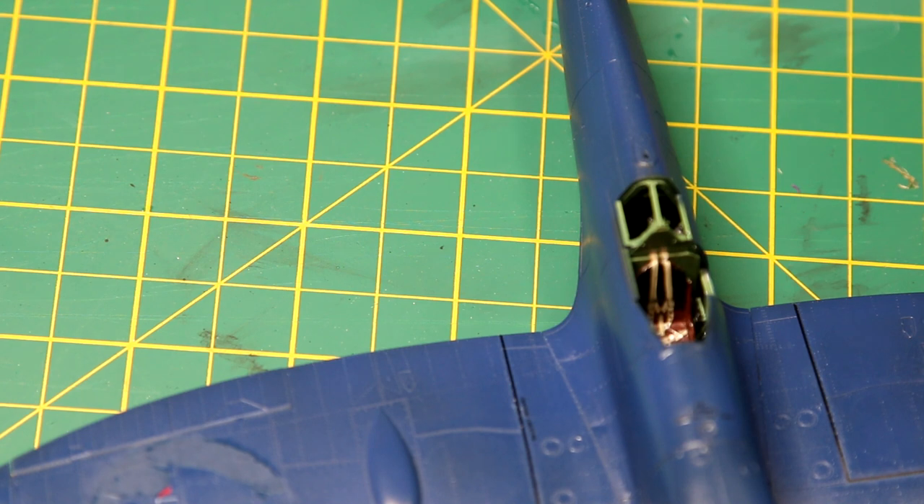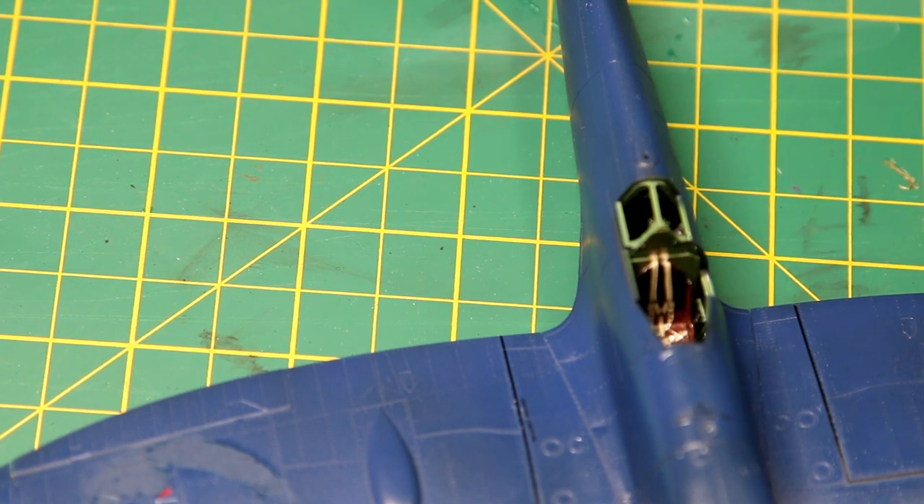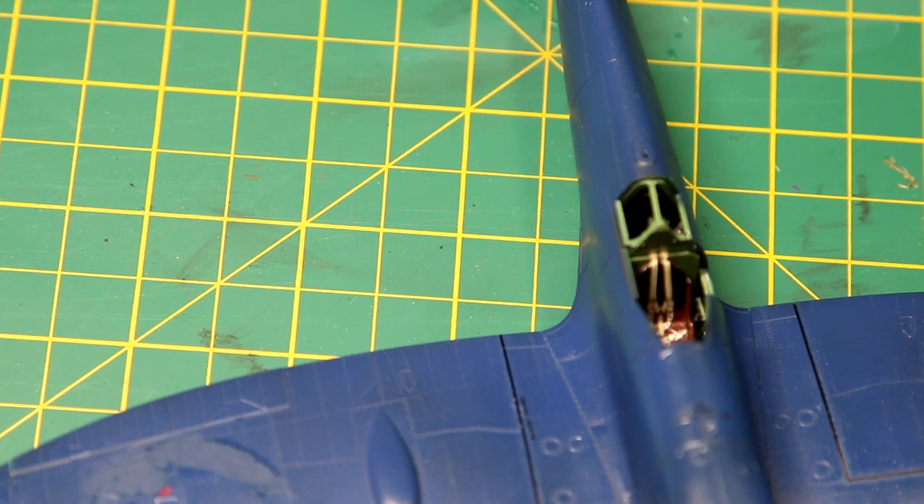Looking this up online, it seems that Eduard have changed their decals recently — sometime during late 2020 or in 2021 — and a lot of people have been complaining about them. There are a few techniques you can use to peel off the top layer of the decal, but I tried that and it didn't really work for me. I do have some spare decals in my incoming shipping, so I decided to strip the decals I'd put on, take the opportunity to sand it back, change the colour to a lighter blue, and then reapply the spare decals. Ironically, some of those are Eduard decals, but I know they're much better than these ones.